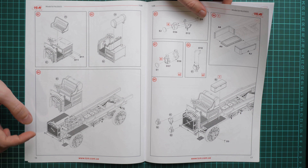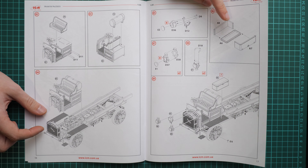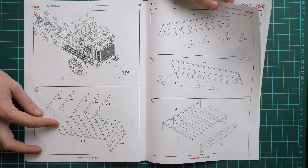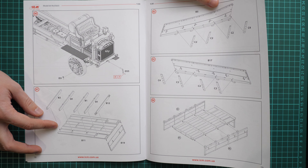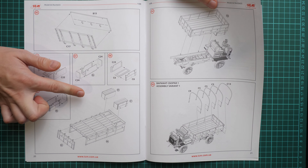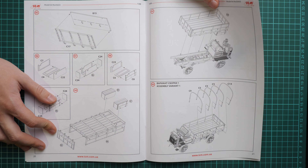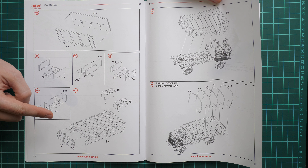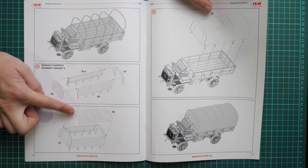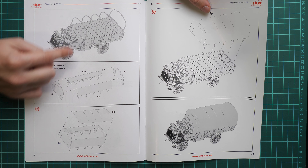Inside we also have the decal sheet. Zooming in, the printing quality looks really fine. I'm not sure how many marking options are inside but all those symbols will obviously be used for the marking options included. Now we take a look at the assembly manual, which is printed in the form of a typical ICM brochure - a color-printed large brochure with a short history note in Russian and English. We also have technical specifications, safety advice, and a paints chart at the bottom.